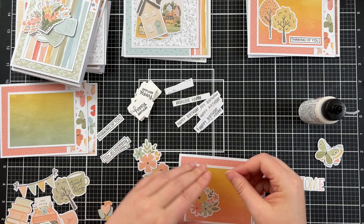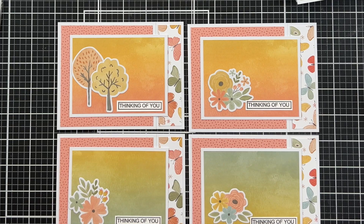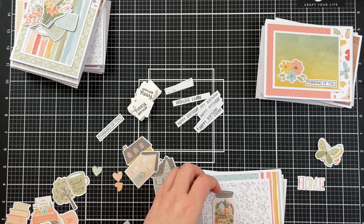With this one there are three that are basically the same, so I'm just putting together one of the thinking of you cards here and then I'll show you all four of them. Apologies that this is cut off at the bottom — I was not lined up correctly with my camera.